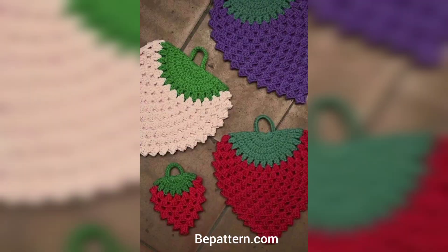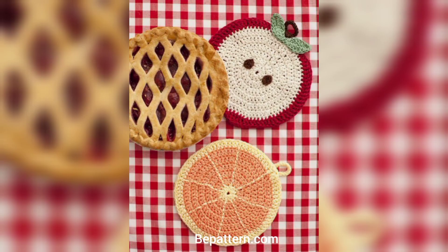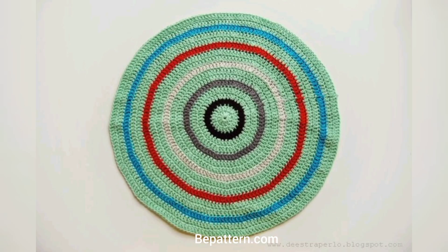Not only is this one a bit different from your regular hot pads, but it's also fun and double-sided. Because it's double-sided it's extra thick and perfect for setting a pan or hot dishes on, and for picking them up easily. I love how much room this leaves for creating different color combinations.